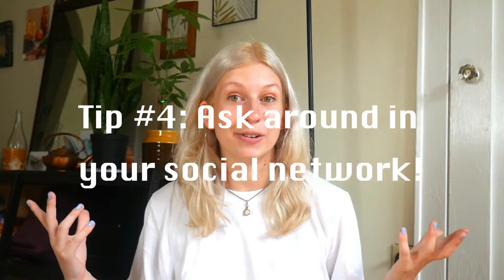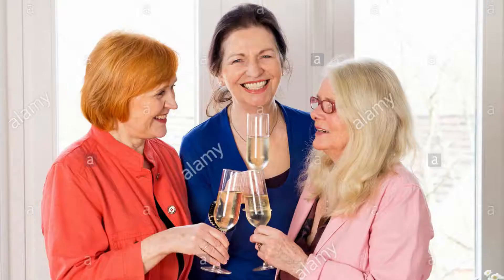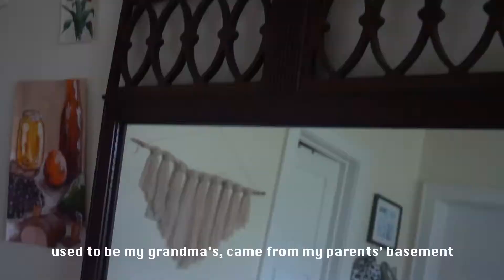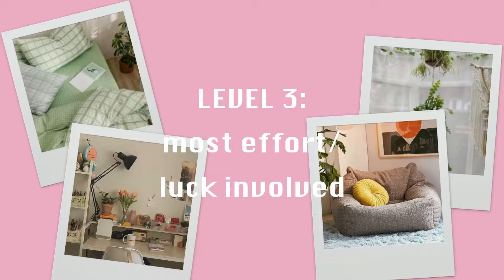These next two tips are really how I got the majority of my stuff for free, so these are the key ones to pay attention to. The first tip is to ask around about things that you need — ask your family, your friends, ask your friends to ask their parents, ask your parents to ask their friends, ask your co-workers, roommates, aunts, uncles, cousins — post on Facebook saying you're looking for an item. If you expand your search to your entire social network, you'll be shocked what people are willing to give you. The things I got for free from asking around include my dining table and four chairs, my bookshelf, my comforter, my other mirror, and my large area floor rug. You could also ask if anyone wants to sell anything — you can still get it way cheaper than you might elsewhere.